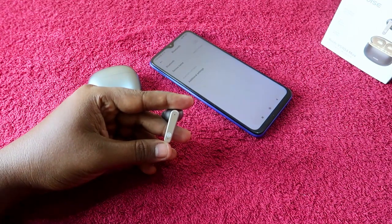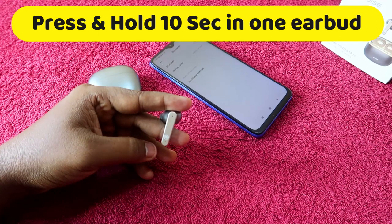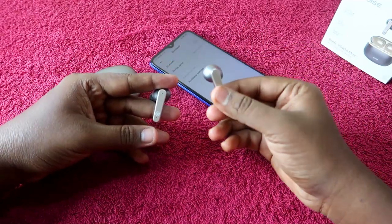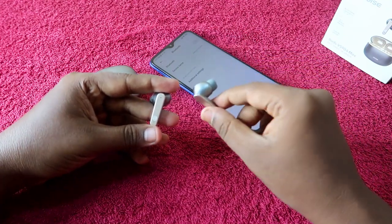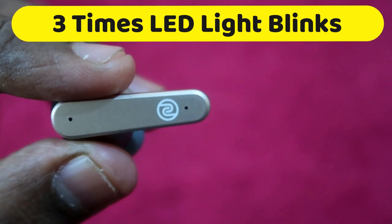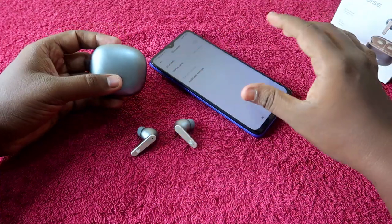Now I'm starting the reset process — press and hold for 10 seconds: one, two, three, four, five, six, seven, eight, nine, ten. Before the 10th second, you will get a voice prompt saying 'factory reset successful.' You will also see the LED indicator flash blue or white three times continuously. Once you get this indication, the reset on the Noise Buds VS104 Max is completed successfully.